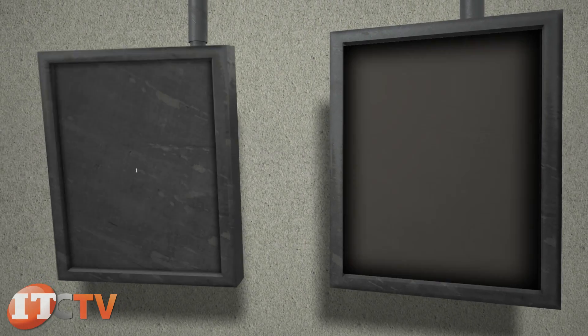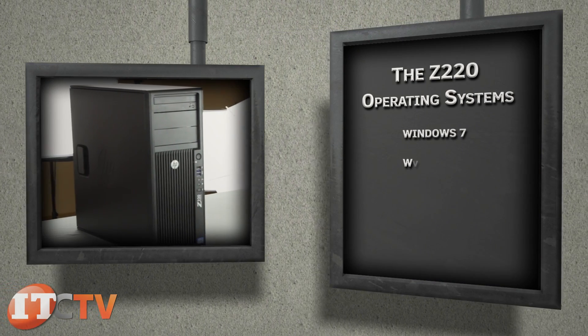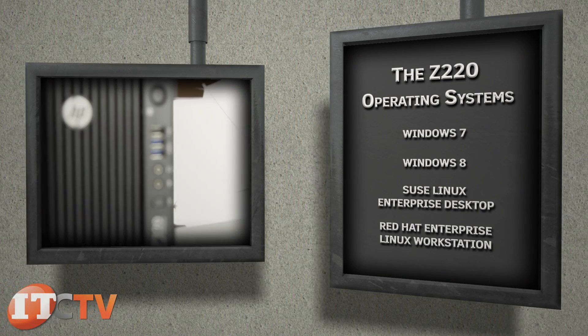The Z220 can run on a variety of operating systems, including Windows 7, Windows 8, SUSE Linux Enterprise Desktop, and Red Hat Enterprise Linux Workstation.